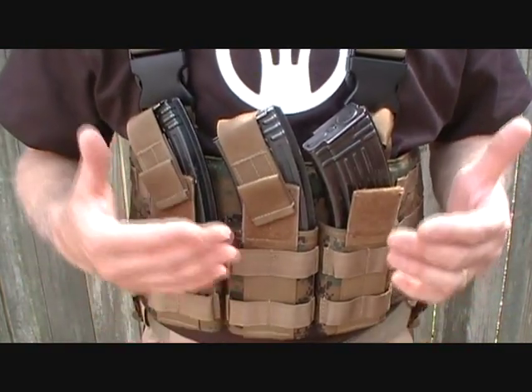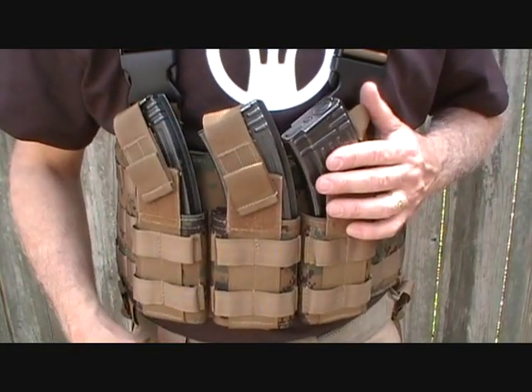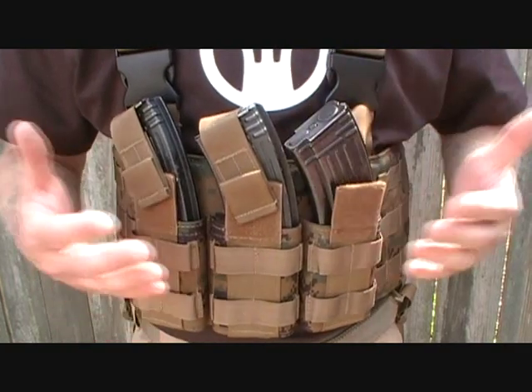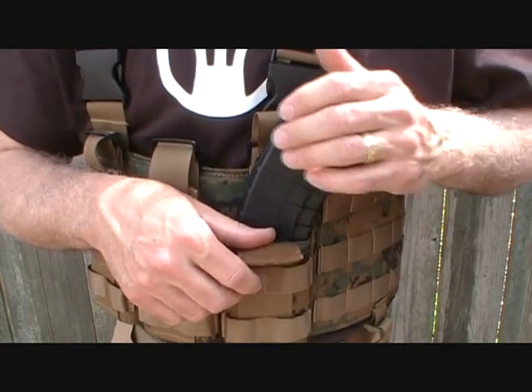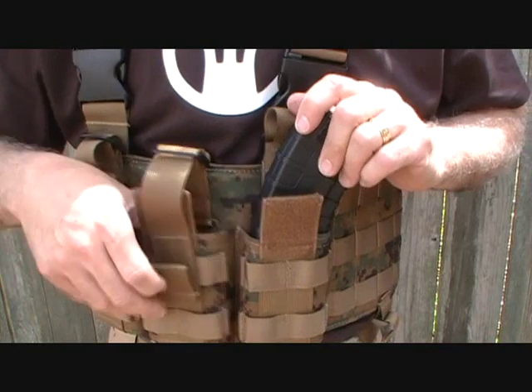It fits very nicely without the strap or with the strap — another very versatile system. You may want to secure your magazines down if you're on the go, but if you're doing a competition shoot, you want them readily available. Not only do your standard AK magazines fit, but also TAPCO AK-47 magazines and P-MAGs fit in this very nicely as well.